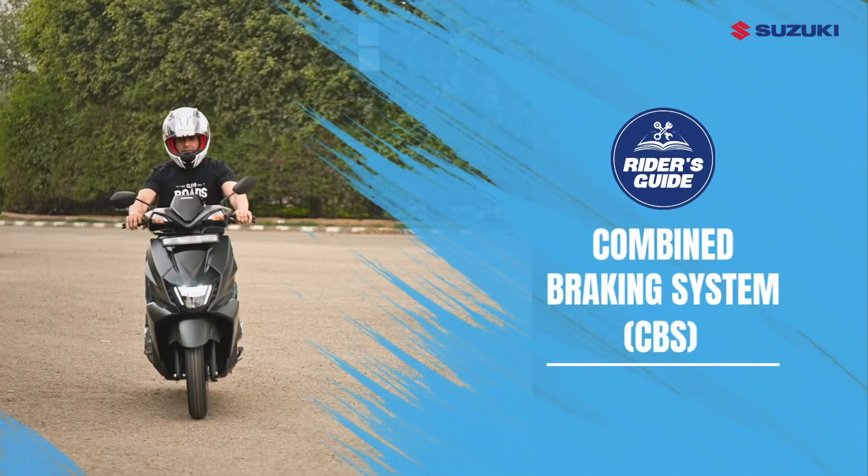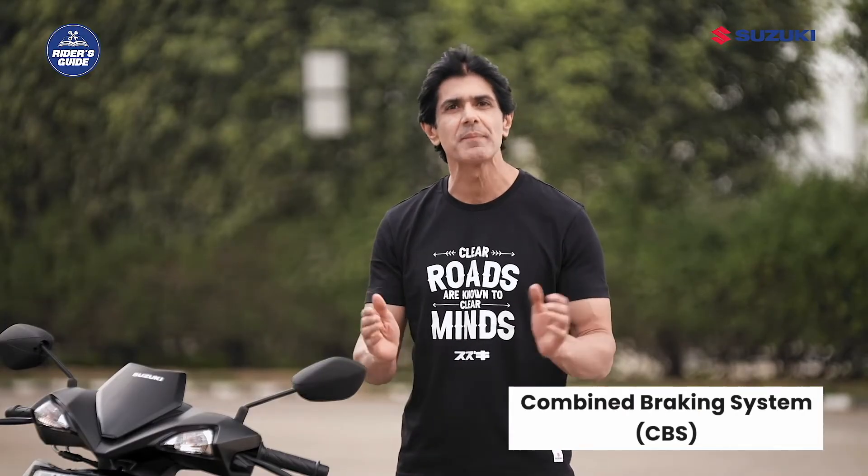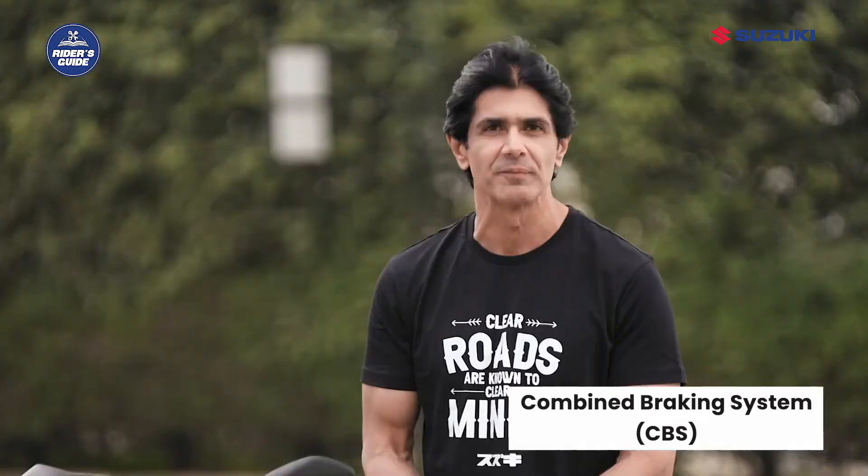Ever wondered what it feels like to have a guardian angel for your brakes? Hi, my name is Keron and today I'm going to tell you about how you can use the combined braking system, that is CBS, and get a safe drive. So let's get started — but wait, before that let me tell you a few of its benefits.